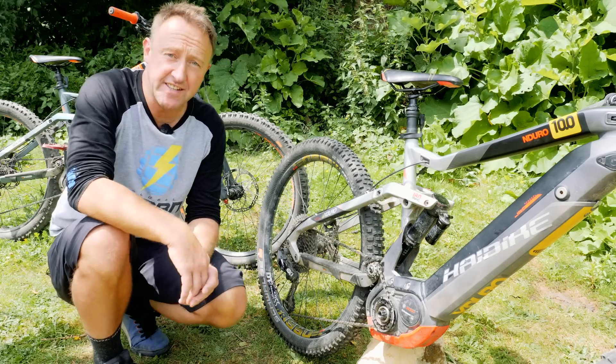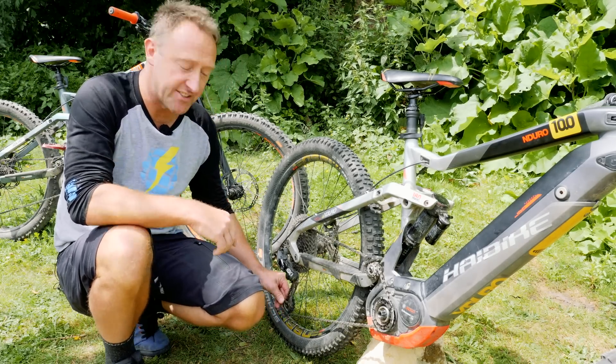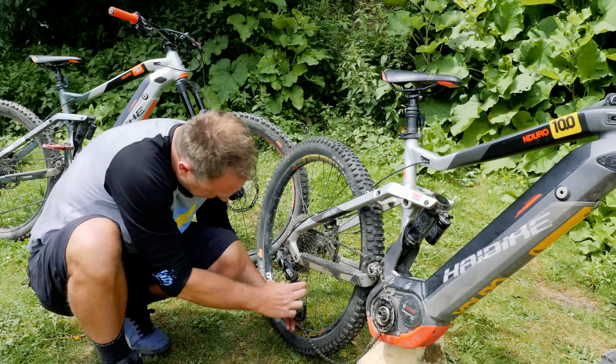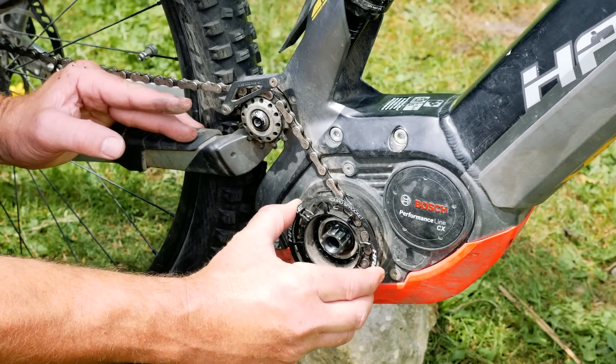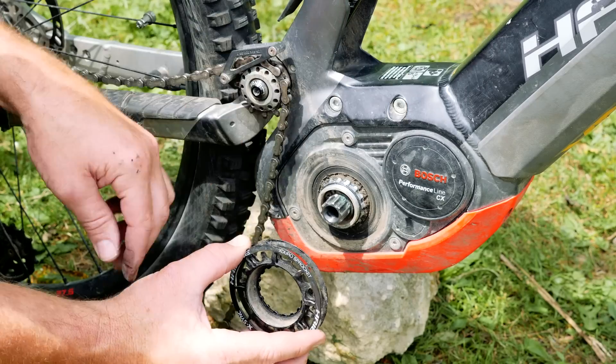At this point, you need to take up the slack in your chain by moving your derailleur forwards. Remember that some derailleurs have a clutch on them, which means that it will lock out. All you do is pop that off, and you have your front sprocket out.